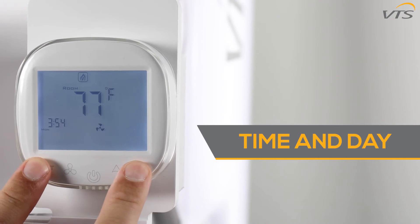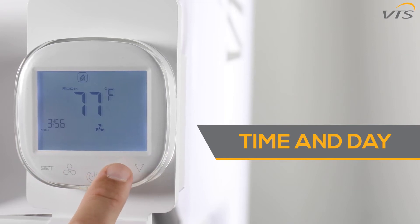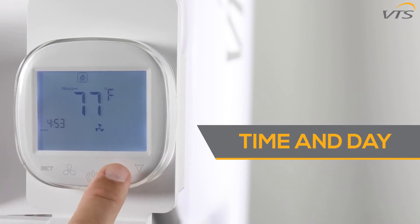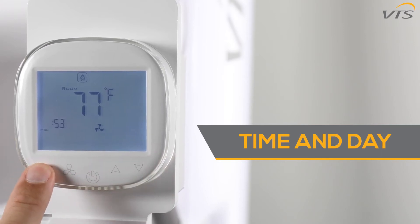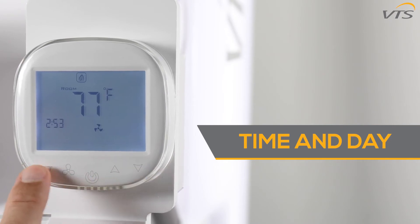To set the time and day of the week, hold down the set and down buttons simultaneously. Use the up and down buttons to change the minutes setting. Hit the set button to advance to the hour setting and use the up and down buttons to adjust that as well. Hit the set button one more time to advance the day of the week, adjustable with the up and down buttons. When you're done, hit the set button to finalize.